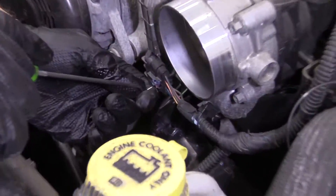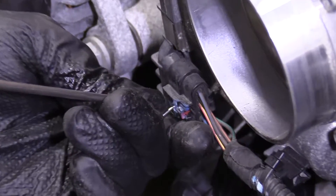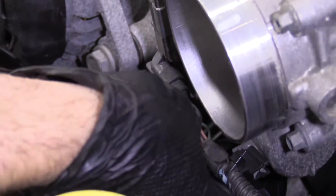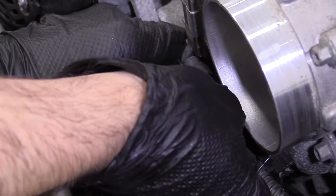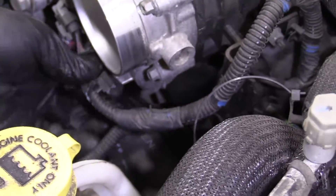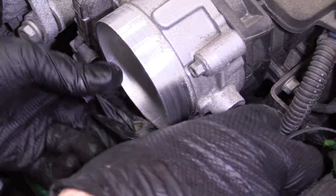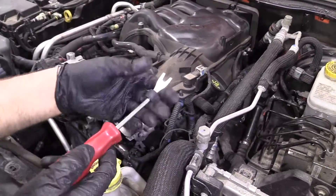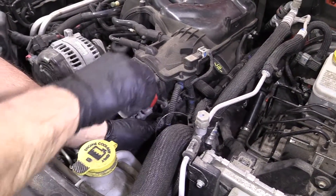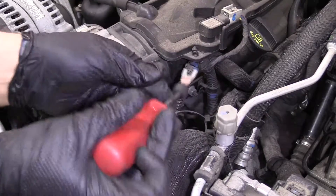I want to disconnect this electrical connector to the throttle body. I'll use a straight pick to pull this lock out a little bit. Once that's out, push the lock down and pull the connector out. There's a little wire retainer right here — I'm going to slide that off. Then use this trim tool to pry these wire retainers off. We actually sell this tool at 1AAuto.com.